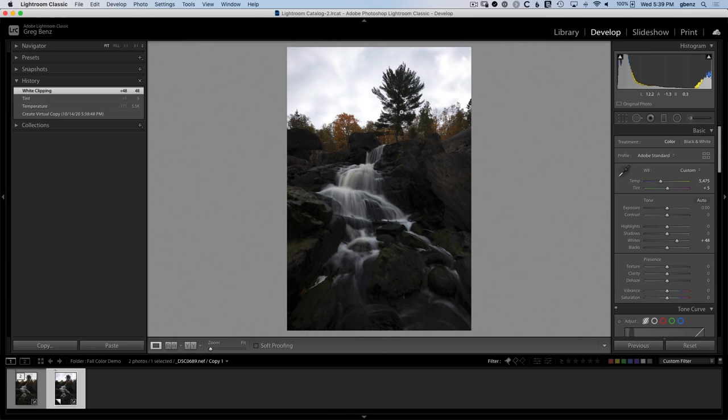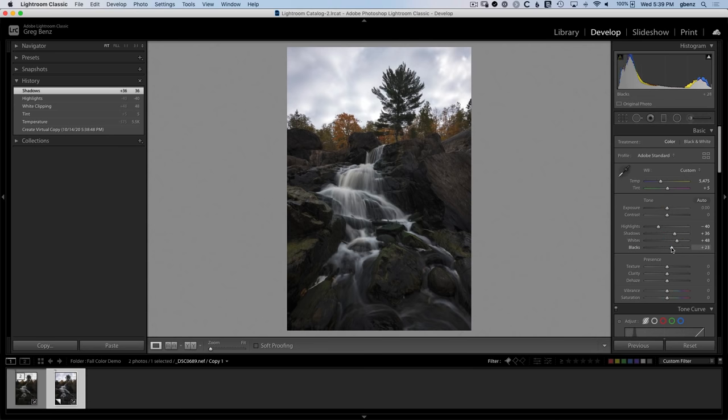The sky is just getting more blown out than it ever was, so now we can take the highlights and drag them down to offset that a bit, to around minus 40. The shadow detail in the image could be better, so let's take our shadows up to around the 30-40 mark. And bring up the blacks as well to deal with that black clipping, to around 23-25 or so. We've balanced out the overall tones by bringing down the sky and bringing up the shadows.